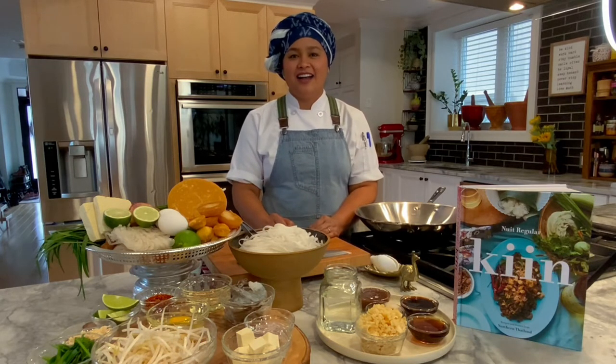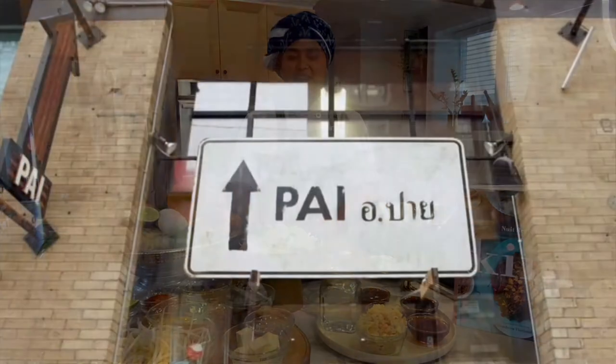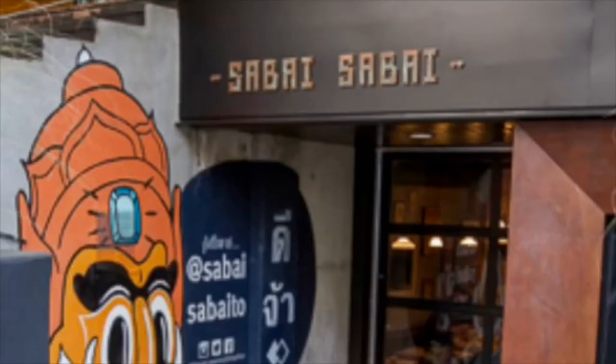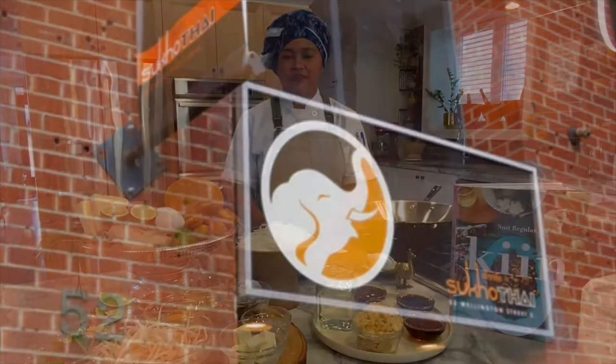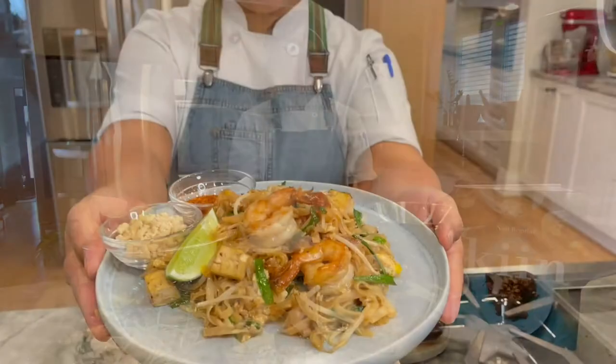Hi, I'm Chef Nui, a regular executive chef and co-owner at Pai, Kin, Sabai Sabai, and Sukkotai restaurants in Toronto, Canada. Today I'm going to show you how to make Pad Thai.